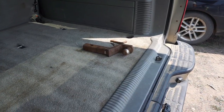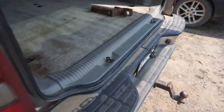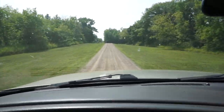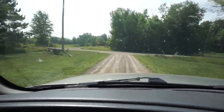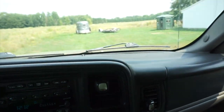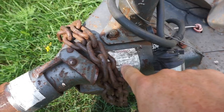Next step is getting the trailer. I wasn't sure if it's a 2 and 5/16 inch ball or a 2 inch ball, so I brought both — and it's a 2 inch, just as I thought.